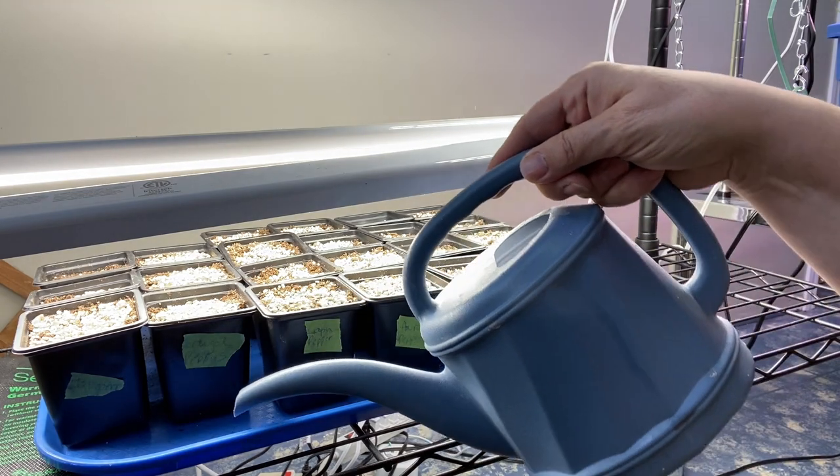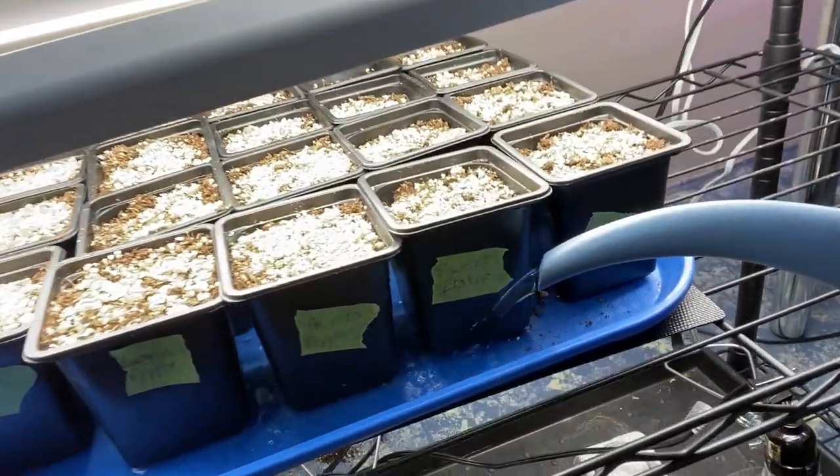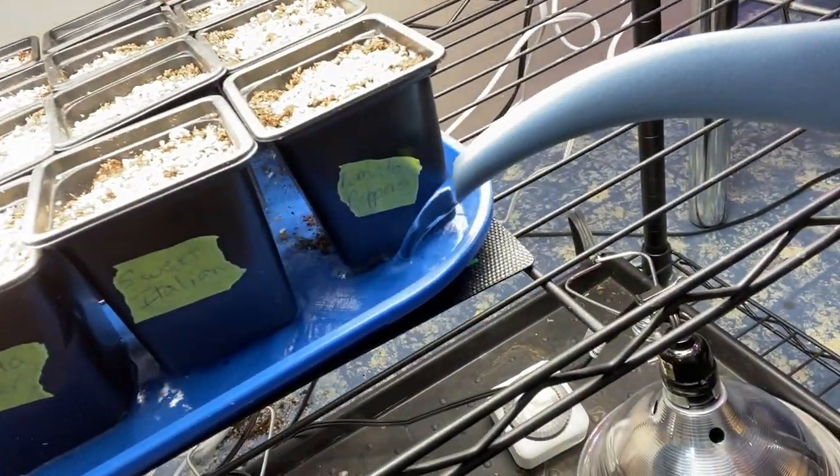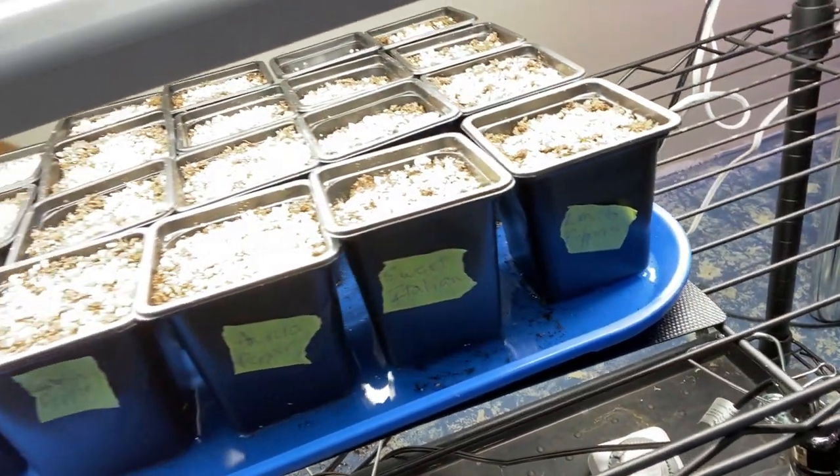I hope you enjoyed watching how I started my peppers from seed indoors. If you haven't already done so, please subscribe and hit that notification bell so that you don't miss out on the next video. Thanks for watching!